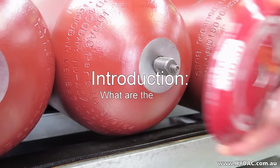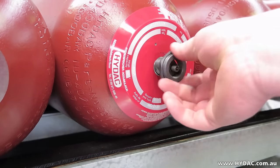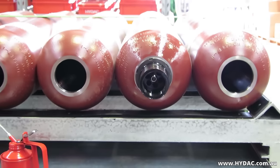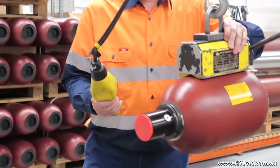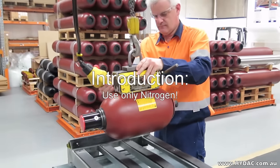There are risks involved when working with high pressure gases and fluids. On no account must any welding, soldering, or any mechanical work be carried out on the accumulator shell. Work on systems employing hydraulic accumulators must only be carried out once the pressure in the fluid and/or the gas has been released.